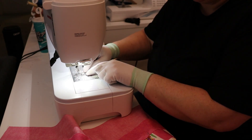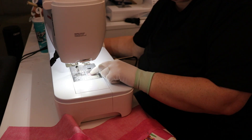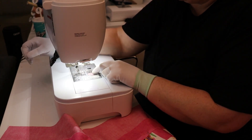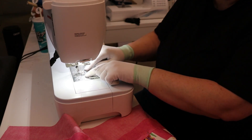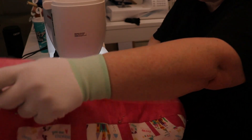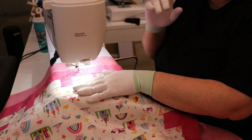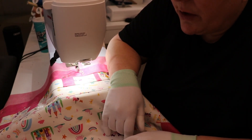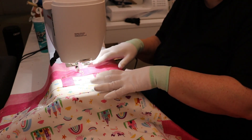Machines have feed dogs — little teeth in the bottom plate that help move your fabric along. Before you can quilt you have to either cover them or lower them. This machine lets me lower them and get them completely out of the way. Even inexpensive machines — I have one I got for around $129 — come with a small plate you can put over the feed dogs to work with. You just have to make sure that the feed dogs are down for free motion quilting. You can also just sew straight or diagonal lines throughout the work — you don't have to do the fancy free motion, and it's still quilting.